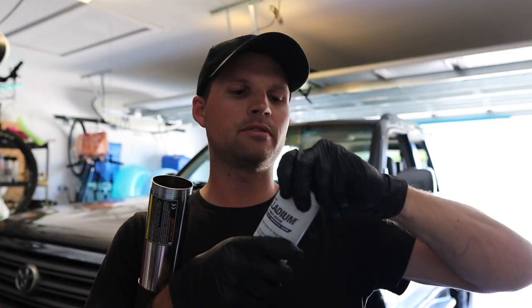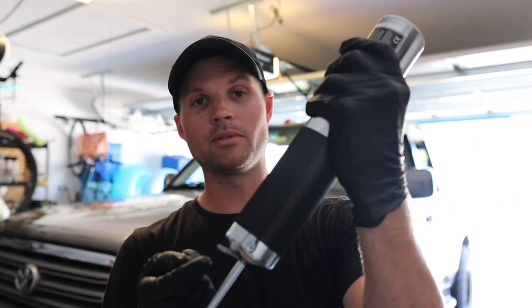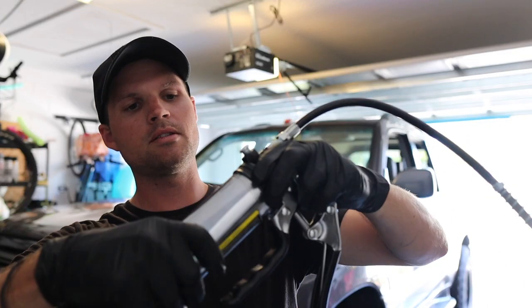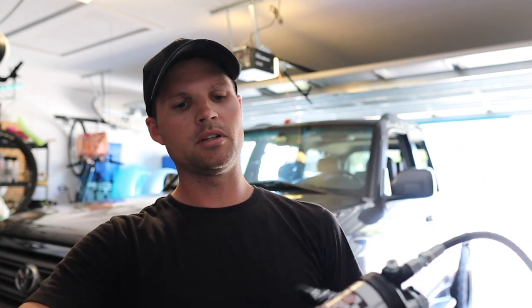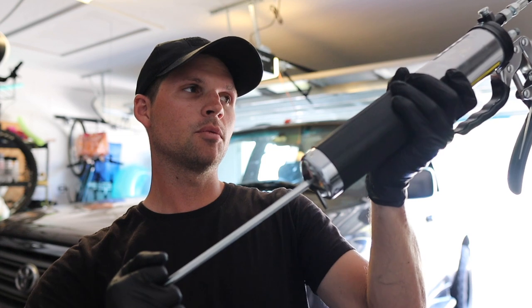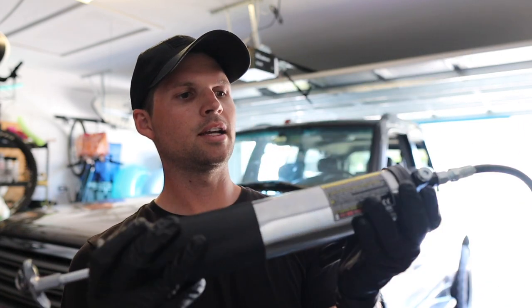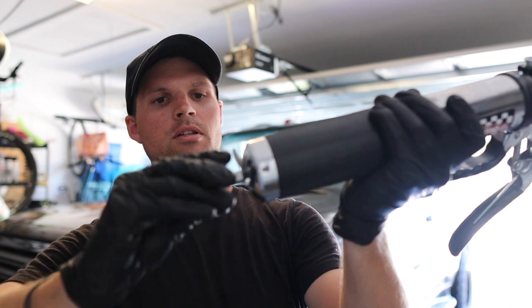Pop the top off the grease tube — this side goes inside the tube first. Insert it just like that. Now peel the cap off. Screw the tube on, but here's an important part: don't tighten it all the way. Leave it just slightly loose so we can release pressure — twist and push to let all the air out. The instructions say do this until you see grease. Once you see grease, tighten it down, hit the release, and push the plunger all the way in. Now the grease gun should be good to go.